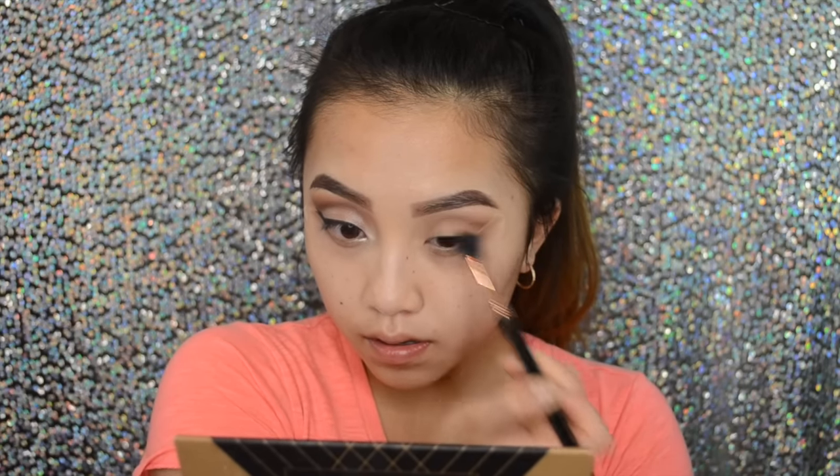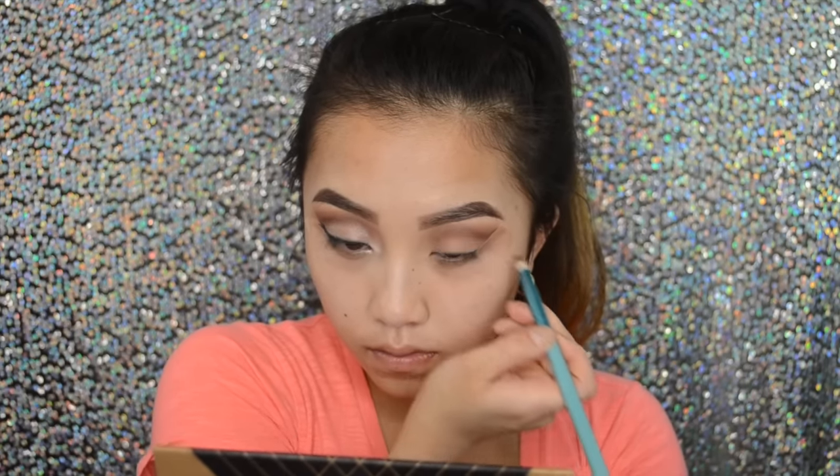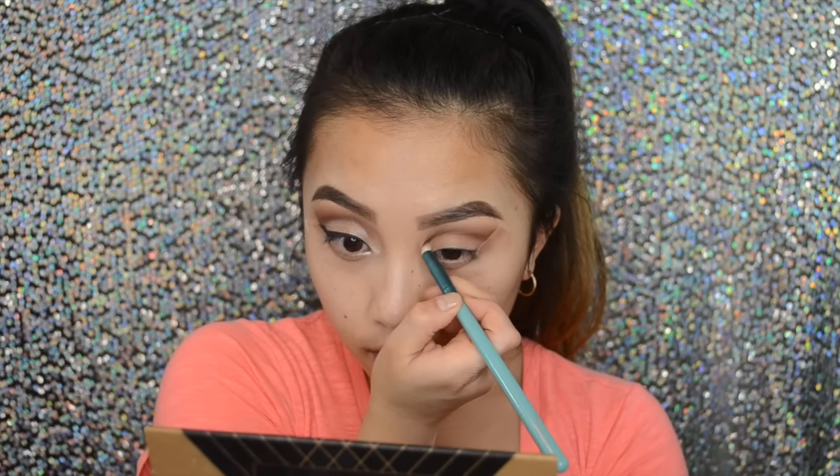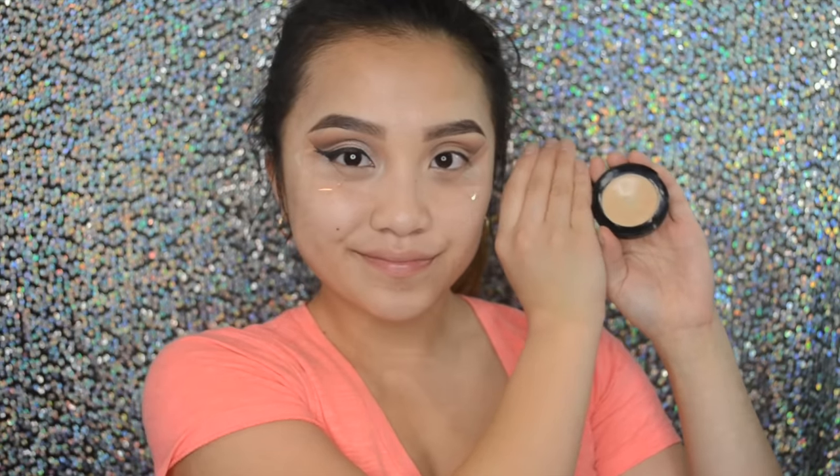As you're blending out your crease you just want to make sure that you add more color into the crease a little bit, just to add more definition. Because as you blend everything out the crease color will eventually disappear. So here I am just defining that.